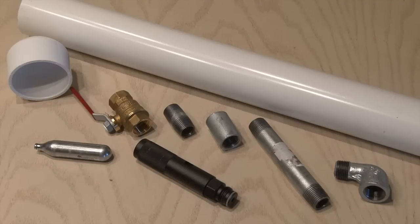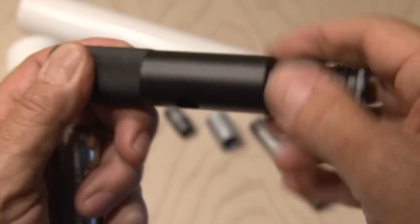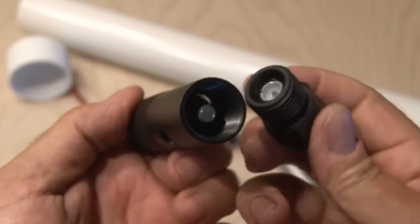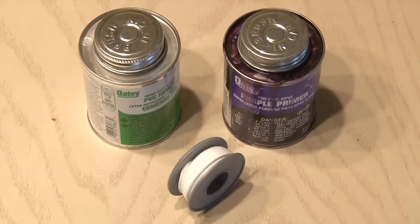Just about all the parts you need to make this Paintball Rocket Launcher you can find at your local home improvement store or plumbing store, except for one piece. This 12g CO2 quick change adapter allows you to add a CO2 cartridge to just about anything with half inch threads. You're also going to need some PVC sealant, cement, and some plumber's Teflon tape.